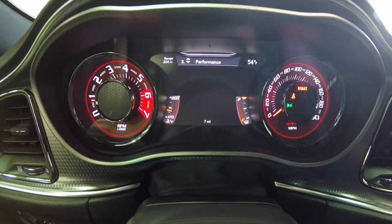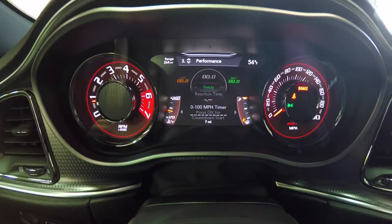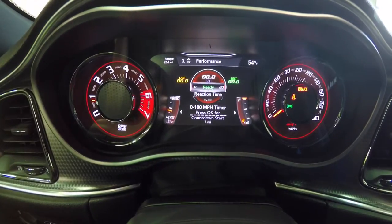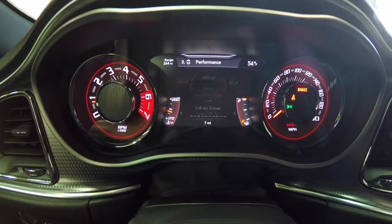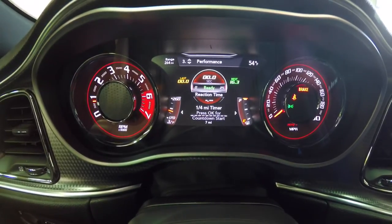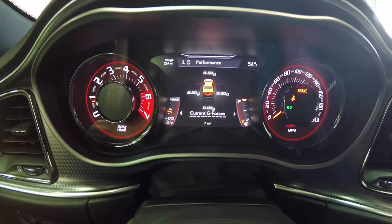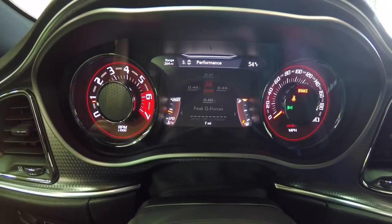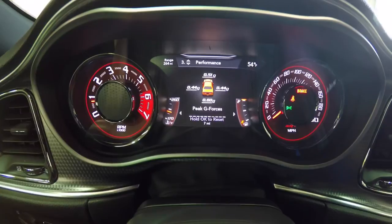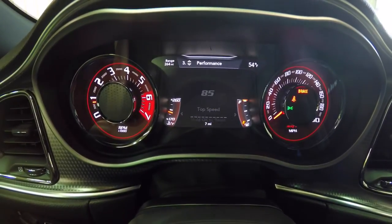Going down to list number three, which is Performance. Right now we have zero-to-60 times, zero-to-100 time, eighth-of-a-mile timer, and a quarter-mile timer. We've also got braking distance, current G-force lateral and horizontal, brake forces, lap timers, lap history, and your top speed.